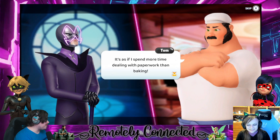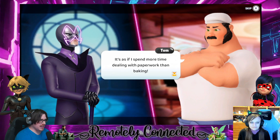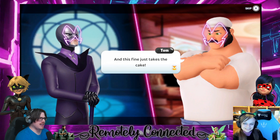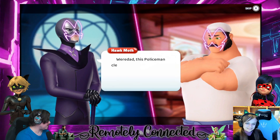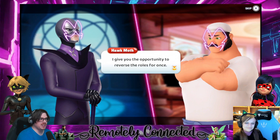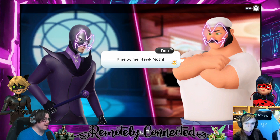We were going to use Voice Mod for him. Okay so I have Voice Mod on. 'It's as if I spend more time dealing with paperwork than baking, and this fine just takes the cake.' 'This policeman clearly takes advantage of his position without a care for honest workers such as yourself. I give you the opportunity to reverse the rules for once. In return, bring me Ladybug and Cat Noir's miraculous.' 'Fine by me, Hawk Moth.'